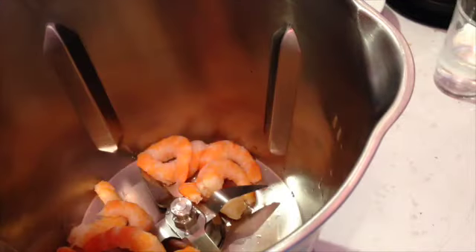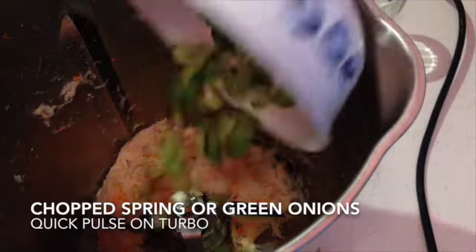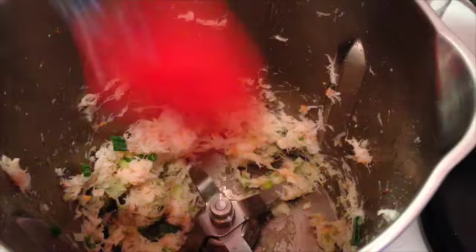We're using peeled and deveined prawns that have been cooked — you could use fresh if you like. Speed 6 for 10 seconds, and this is what you should have. It's well and truly pulverised. Now we're going to add our spring onions that have just been roughly chopped and give them another quick blitz. And that's what you should have now.